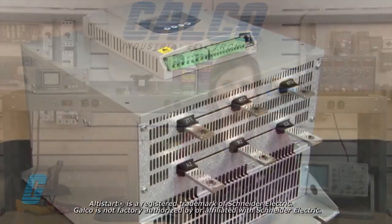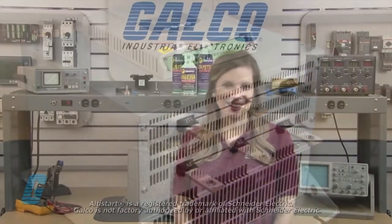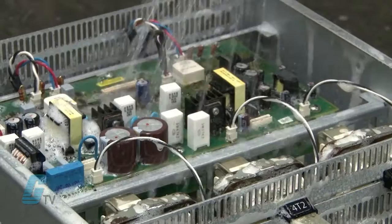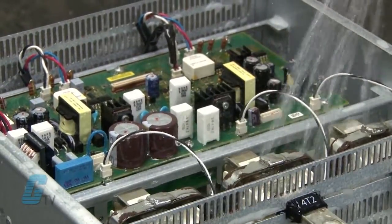Welcome to Galco TV. Today I will be showing you Galco's repair capabilities for the Schneider Electric Altistart 48 Soft Starter. Galco offers repair expertise as a third party option to the OEM, often with significant cost savings. Every repair received at Galco is cleaned and dried.